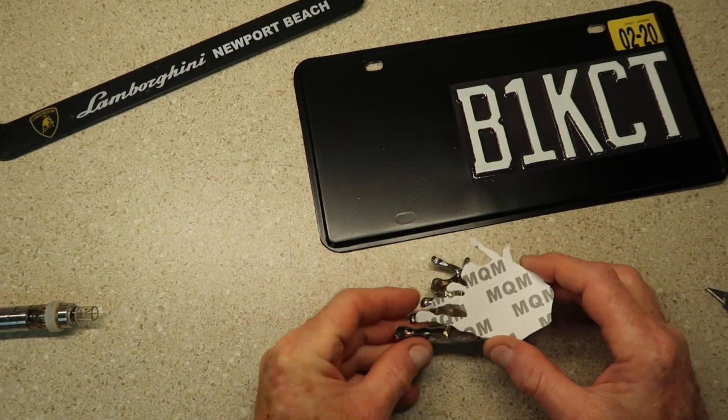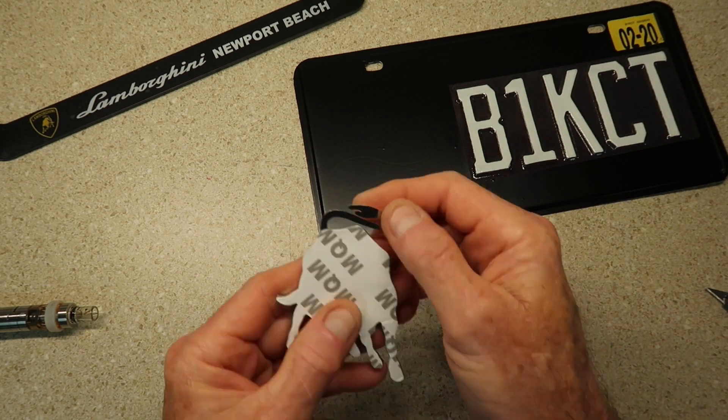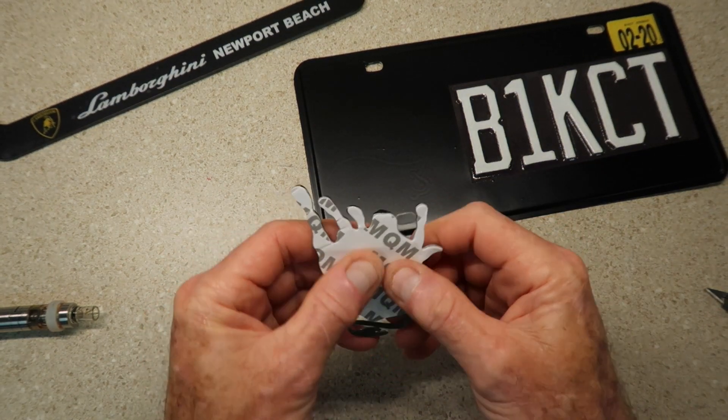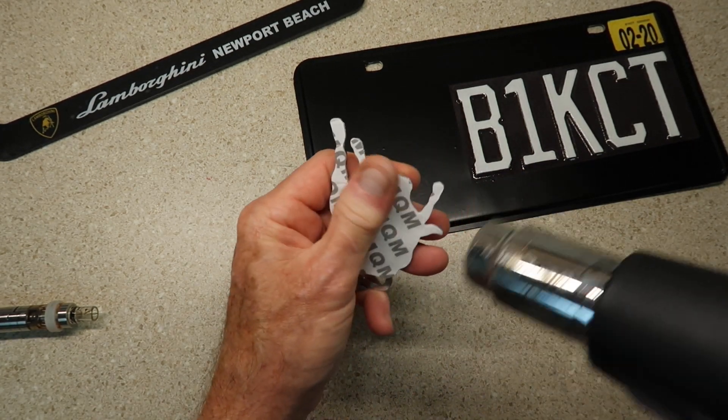Here's the squeegee that came with it. I think I've got it — I'm going to put a little heat to it just to set it a little bit.